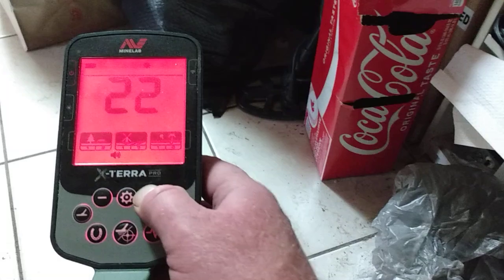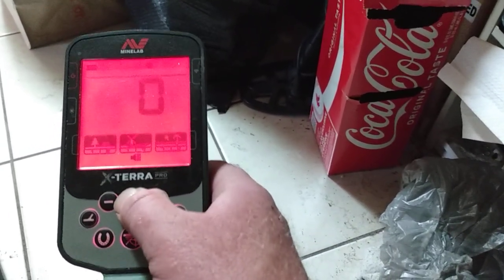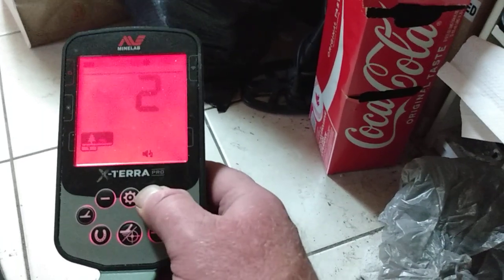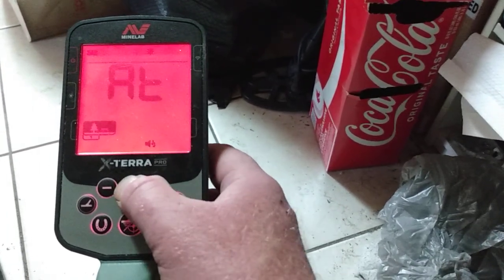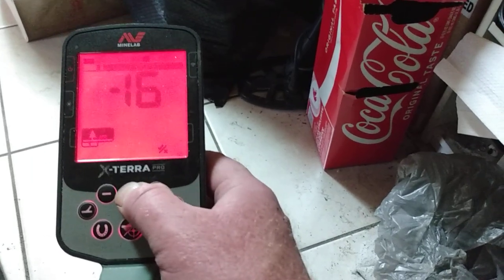Your volume tone controls how loud you want the detector. Volume two is the best. Now let's see what happens if we do it in all-tone.